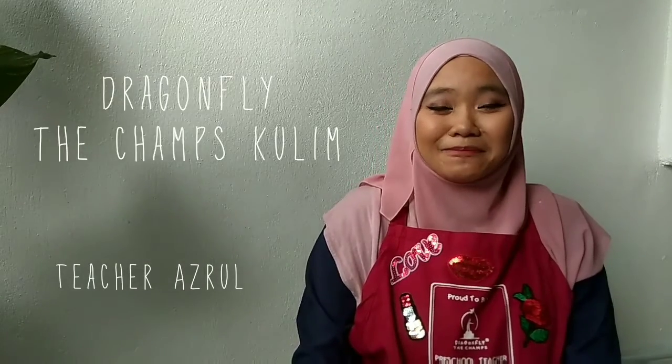How are you doing? Good morning. I am teacher Azro from Dragonfly The Champs. Let us sing the ABC song.